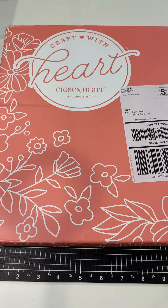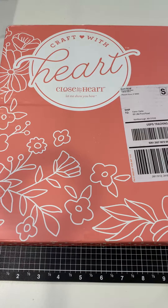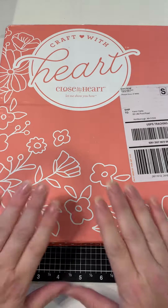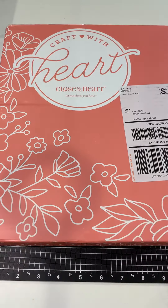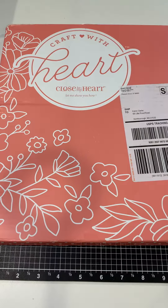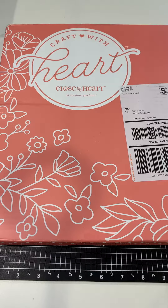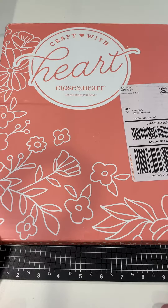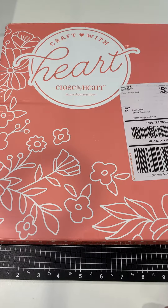Hi everybody, Karen here. I just wanted to share this with you — I posted the other day I was so excited to get home and have some happy mail, which was this: my Craft with Heart kit for the quarter for January, February, March, and April of 2019. I wanted to do a little unboxing and share the contents so that you guys who aren't too familiar with the Craft with Heart kits can get a little more information.